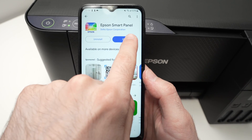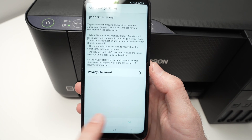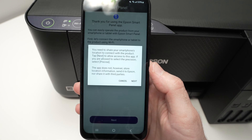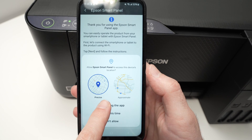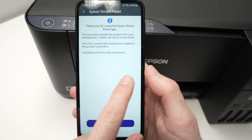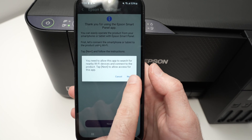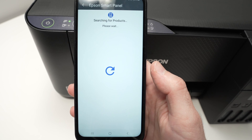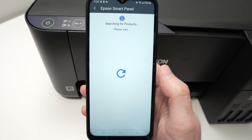Go ahead and open the app we just downloaded. Press agree, then next. Press 'while using the app,' then next, allow. There are many buttons to press — I wish it was easier, but this is how they made it. Now the app will search for the printer.